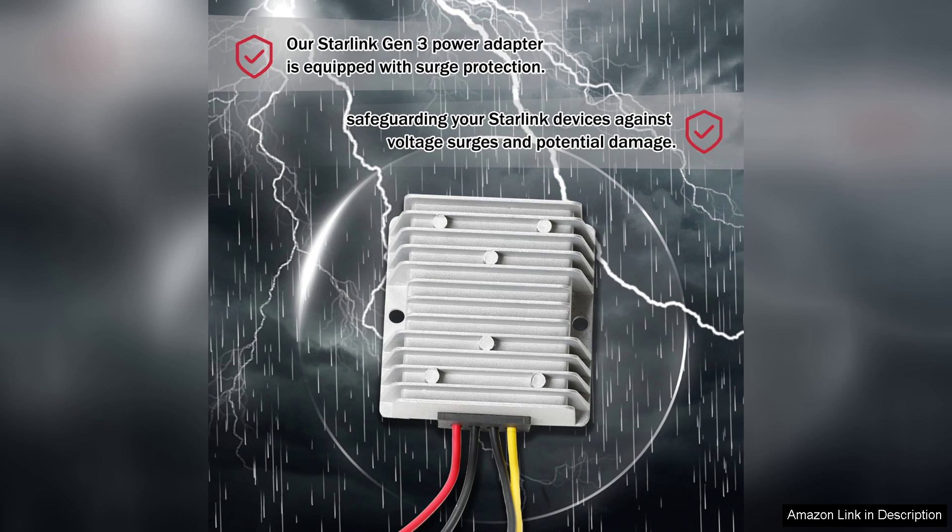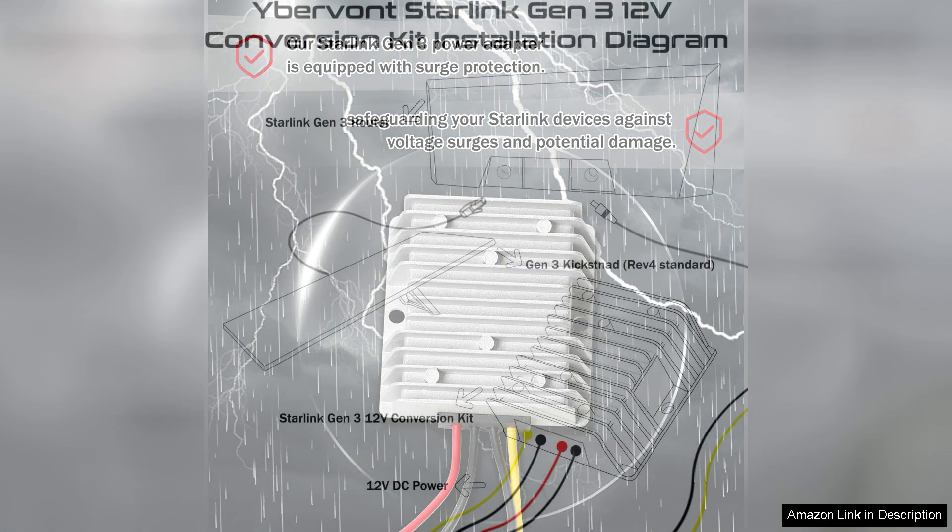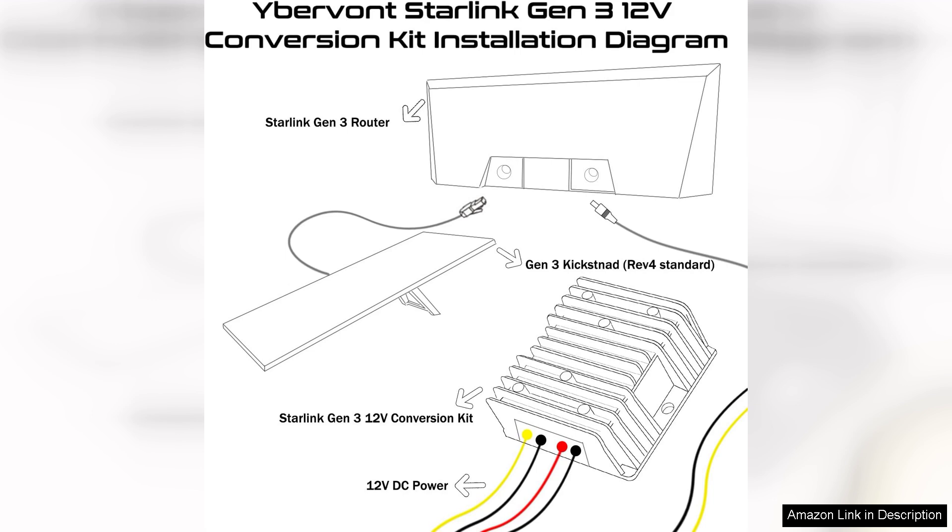Performance-wise, the Ibervont converter delivers consistent power, maintaining stable internet connectivity even in challenging conditions. Whether camping in remote areas or during power outages at home, this converter ensures you stay connected to the internet without interruption.